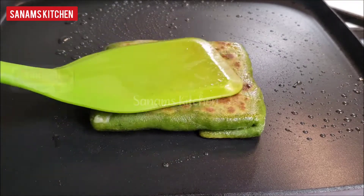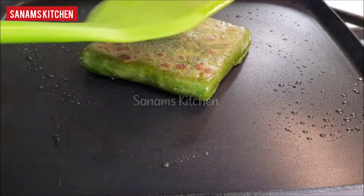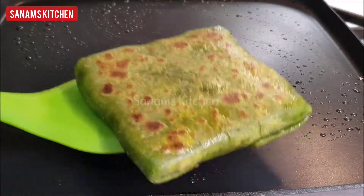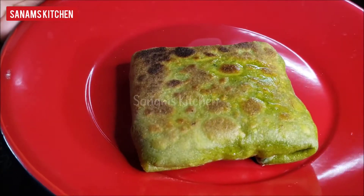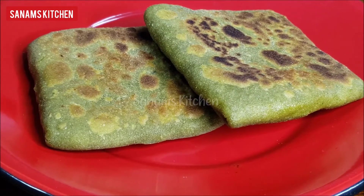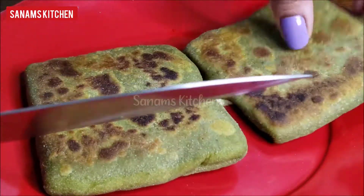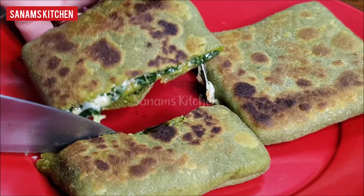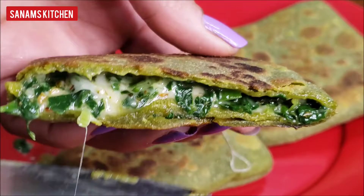Kids will love this recipe and will ask you to make it again and again — they won't even realize there is a lot of spinach in it. Our spinach pockets are ready. Let me show you how they look from inside — nice and flavorful, and because of the cheese, kids will definitely love it. They look beautiful and are very delicious.